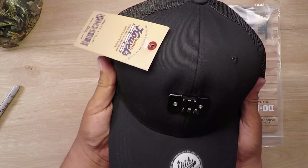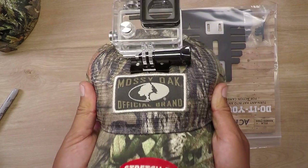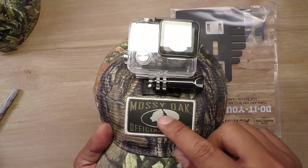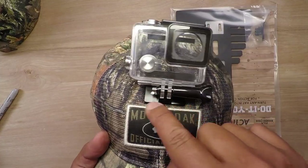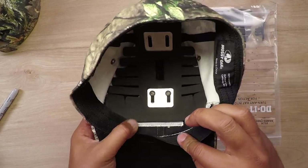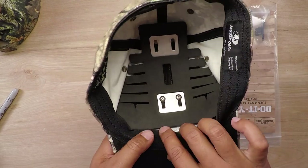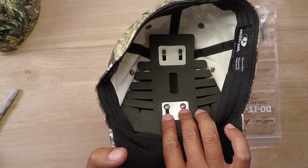But if you have a hat with a logo on it, you don't necessarily want to put holes right through the logo. So on this hat, what we did is we went right above the logo area. It doesn't necessarily have to tuck in all the way — here we went a little bit higher and then just adjusted the frame accordingly.